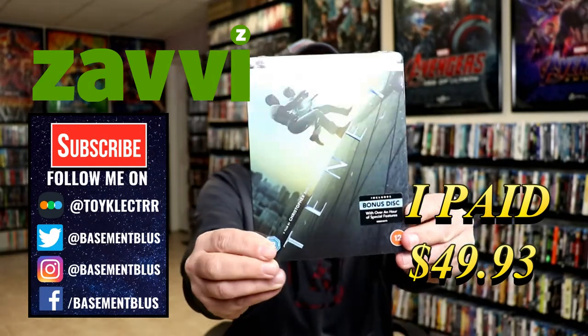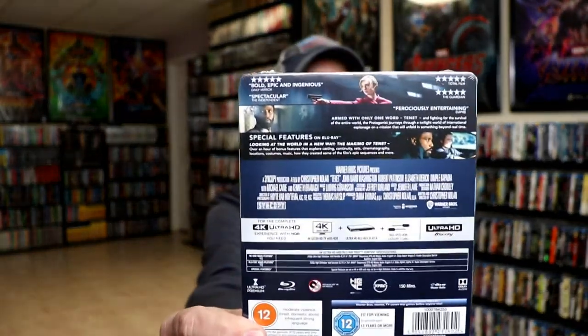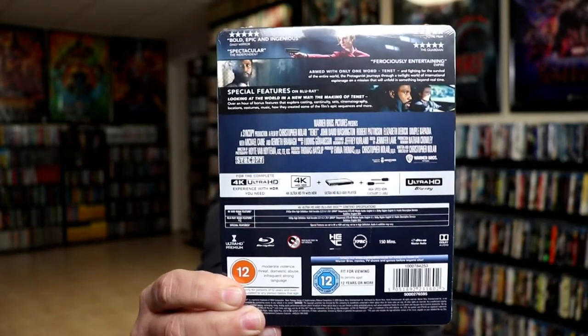Here's the front, and here's the back. If you'd like to read up on it and check out the special features, you can go ahead and pause and do so. I'm going to go ahead and remove this from the wrapper and we can take a closer look at this steelbook.